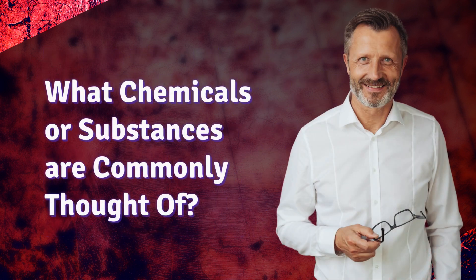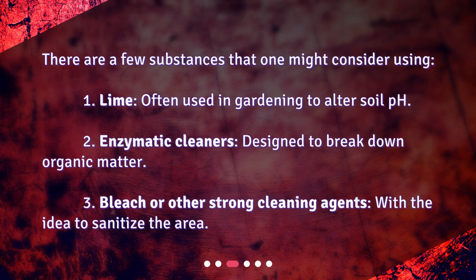What chemicals or substances are commonly thought of? There are a few substances that one might consider using: lime, often used in gardening to alter soil pH; enzymatic cleaners, designed to break down organic matter; and bleach or other strong cleaning agents, with the idea to sanitize the area.